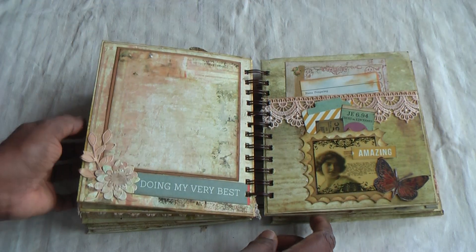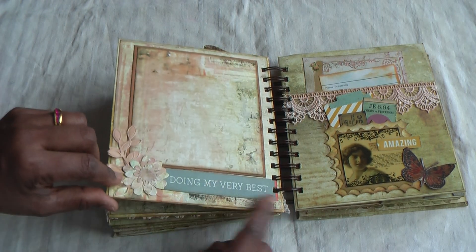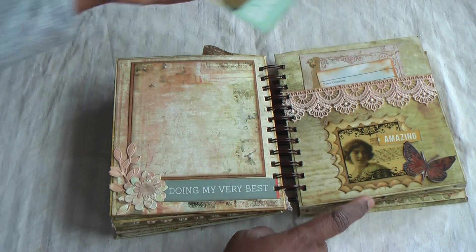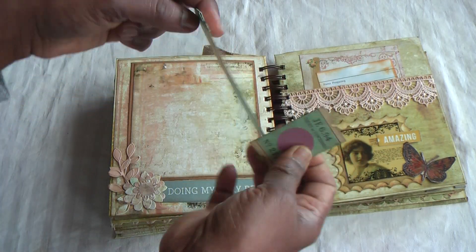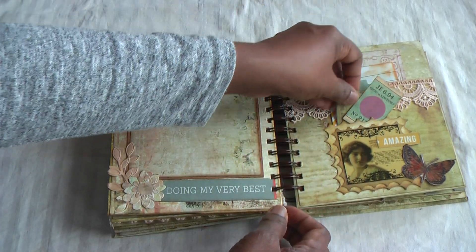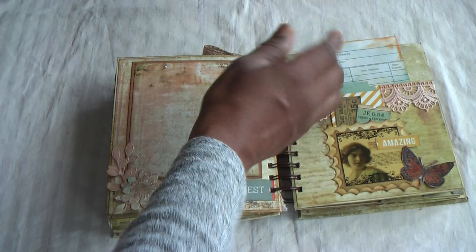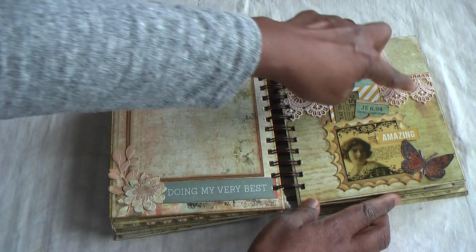Very pleasing colours, and the colour scheme continues. I've added some small flowers for embellishment and a sentiment: 'Doing my very best.' Here the pocket is on this side, then I made a smaller pocket in front with some die cuts with a stamp motif, added a flower and a sentiment. Inside there are a few tags with plenty of room for journaling. There's another journaling spot and another Prima tag, distressed, and everything fits nicely into this lovely pocket with lace trimmings.